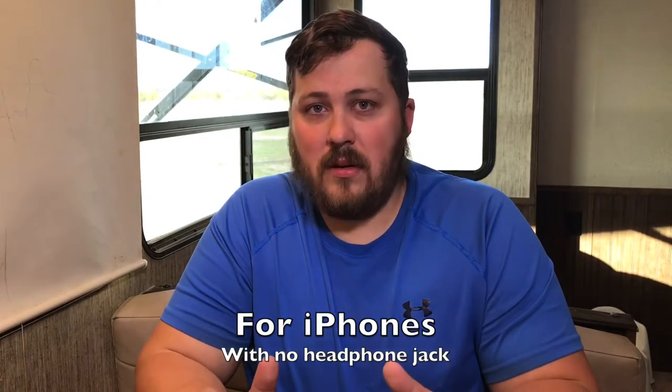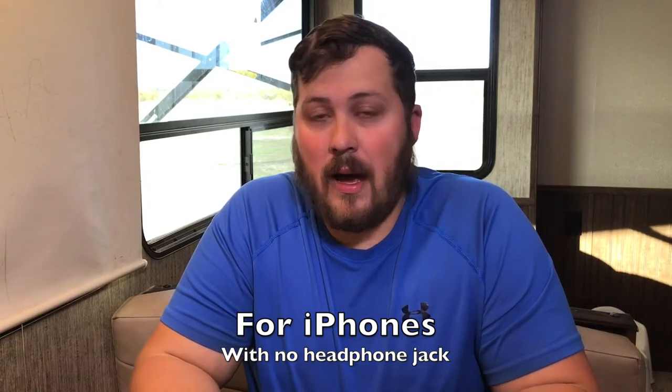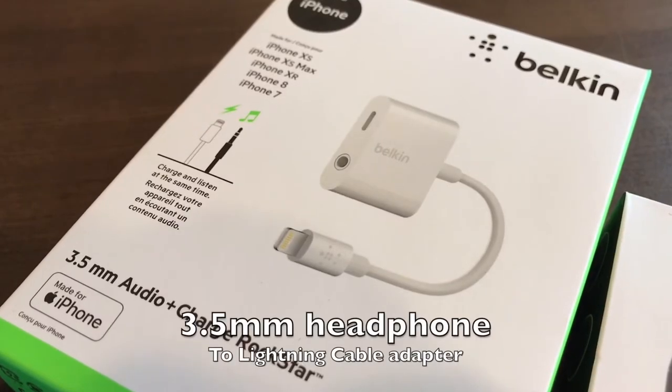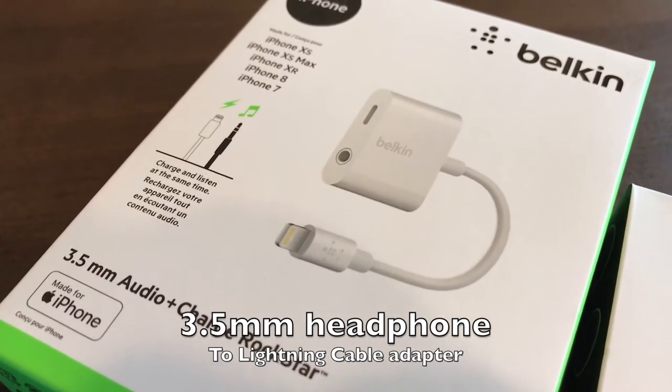The second piece that you need — and this is especially for newer iPhones, anything iPhone 7 or above — I'm shooting this on a 7 Plus, so I do not have a headphone jack. You will need a 3.5mm audio jack adapter. This also has the ability to charge my phone while I'm videotaping, which allows me to do long live streams or charge my phone while I'm doing videos.